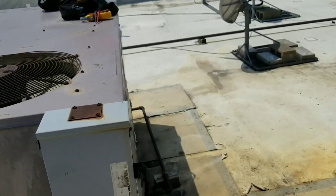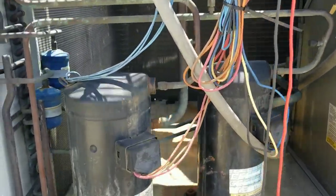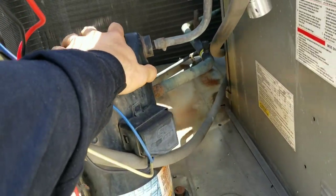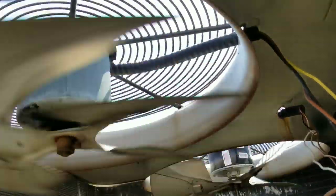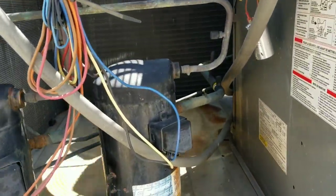Let's get into this control panel. Stage one compressor is nice and cool — hasn't been running at all. Stage two compressor is the same way. We can see our capacitor just hanging there — that's really irresponsible. Back there is our condensing fan motor that was spinning slowly; it looks like it's been replaced with a universal motor. The other condensing fan motor is actually spinning backwards, so whatever's going on with that one, it's not doing anything useful.